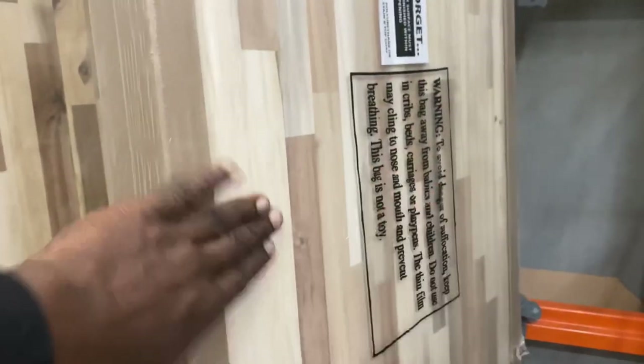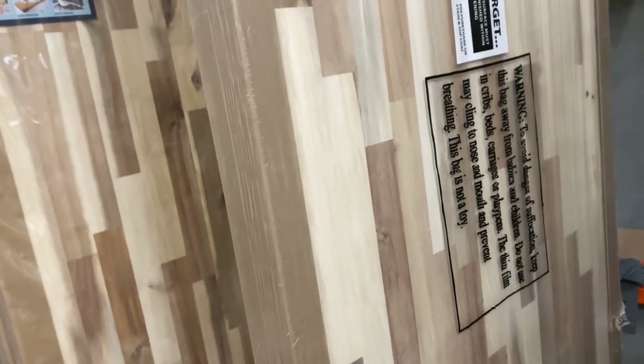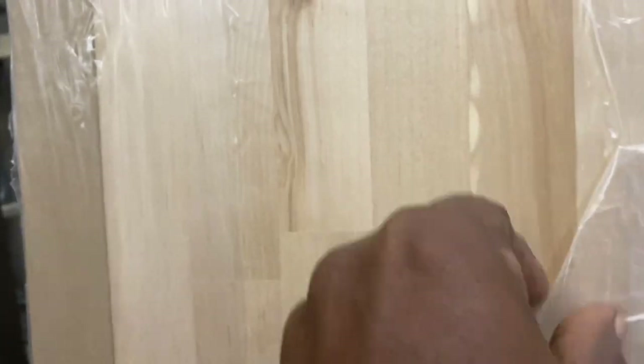Now over here, this is what we call butcher block. This is what I'm going to be using instead of that laminated. The butcher block is a pretty solid piece of wood — you can stain it, it's already smooth, it has a finished surface already. Let me show you a better look at this one — this one doesn't have any paper on it, so it's on sale.